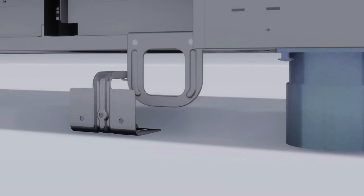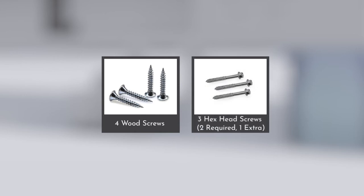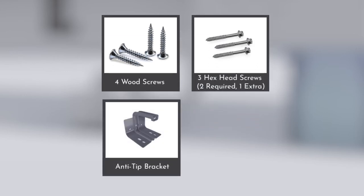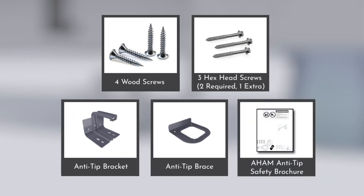The anti-tip parts provided with the unit are: 4 wood screws, 3 hex head screws (2 required and 1 extra), anti-tip bracket, anti-tip brace, and AHIM anti-tip safety brochure.